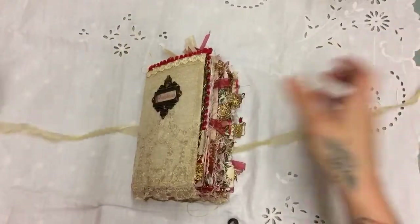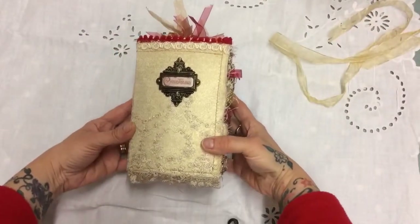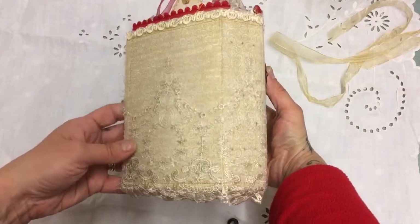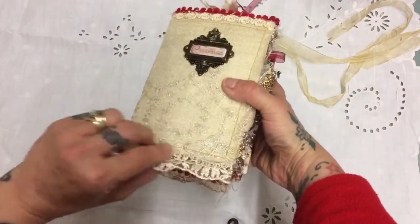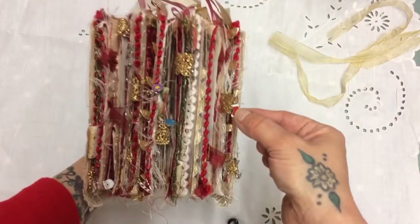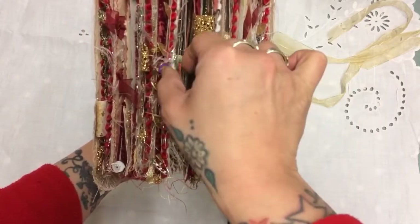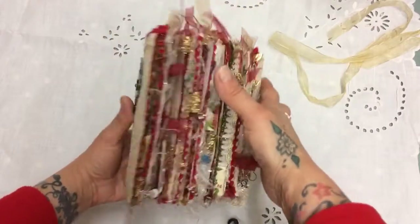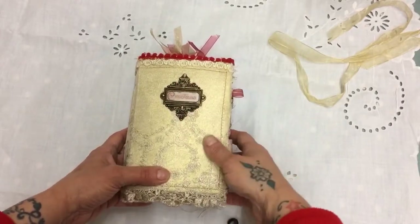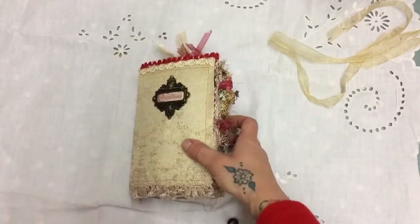I want to share it with you — it is a Christmas-themed journal. The closure is a piece of chiffon ribbon or organza ribbon. The cover is this lovely overlay lace and I've put it over some gold fabric, so it's a hardcover. It all hangs down here on the side, and I've got all these little charms — different bits and pieces hanging off it — snowmen, little snowflakes, things like that. There are tabs as well. I've put a book plate on the front and used some gilding wax just to pick up a bit of the detail with some gold.